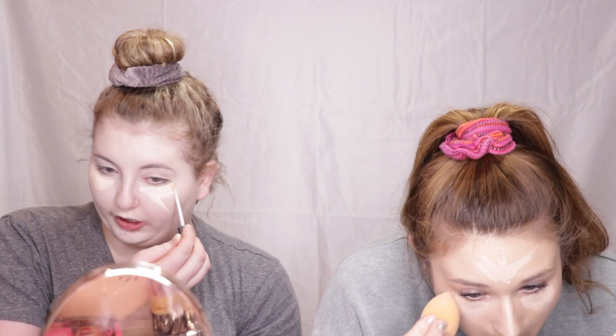I'm using the Urban Decay All Nighter Waterproof Concealer. We got the beauty triangles. We are using the Urban Decay All Nighter Waterproof Setting Powder. Do you want the Big Daddy brush? Oh yeah, the Big Daddy. I got a big one. I like the boys big.